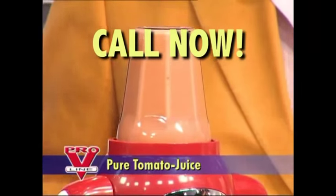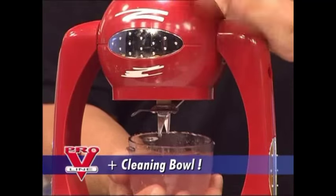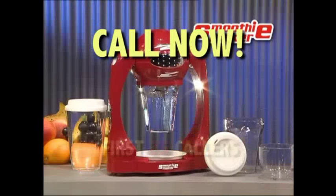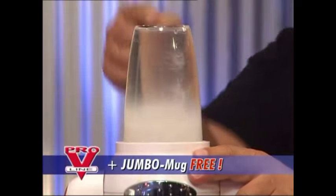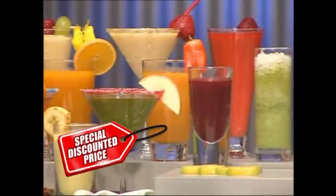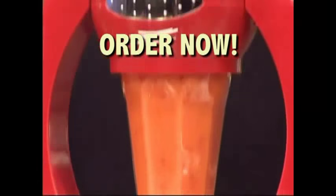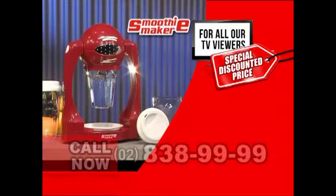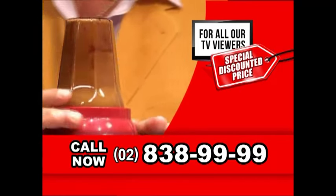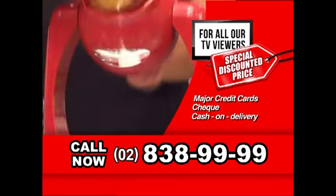And there's more. Call right now and we'll give you this instructional booklet packed with many great smoothie ideas, plus this multi-purpose cleaning bowl to quickly and easily clean your smoothie maker. And you'll also get this drinking lid to take your smoothies on the go. Plus, if you're one of the first 25 callers, we'll give you this great jumbo mug for quick and easy fresh-made ice cream. Order your smoothie maker by calling 838-9999. Our friendly operators are standing by. We accept all major credit cards, check and COD. Don't miss out on this limited time offer.